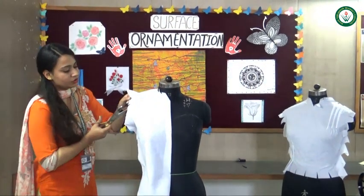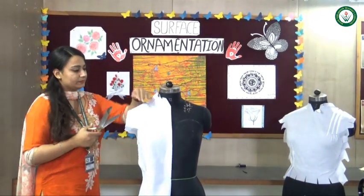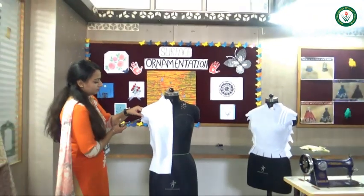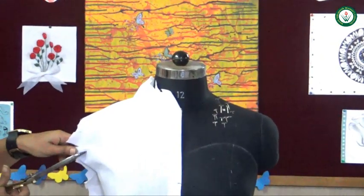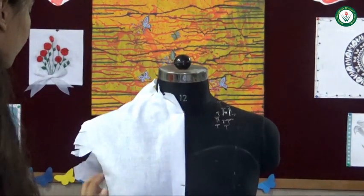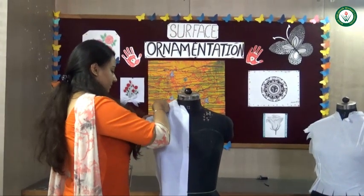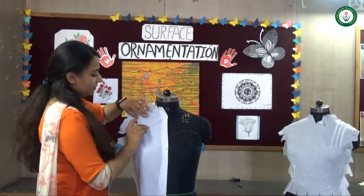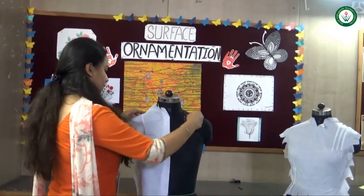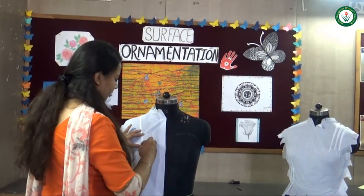Put a knot every 1 inch. You can see the knot is coming very clearly. After that I will make the upper dart. So here is the knot — the dart will come at the center of the bust point.